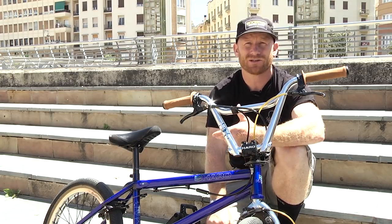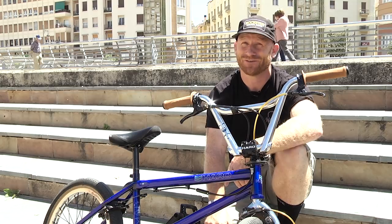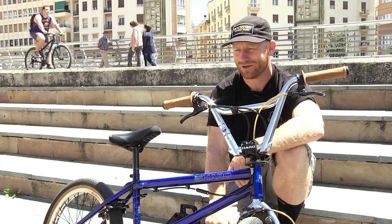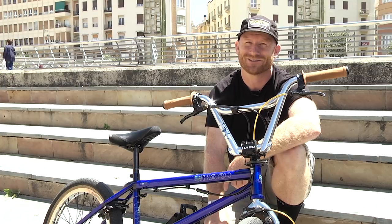These bars are available now in chrome — 8.5, 9, and 9.5 inch rise. Hit up your local bike dealer or order them online. They are in stock but they're selling like hotcakes, so get your hands on some and start riding them. I mean, you're guaranteed to do bar spins — well, there's no money-back guarantee, but you're guaranteed.